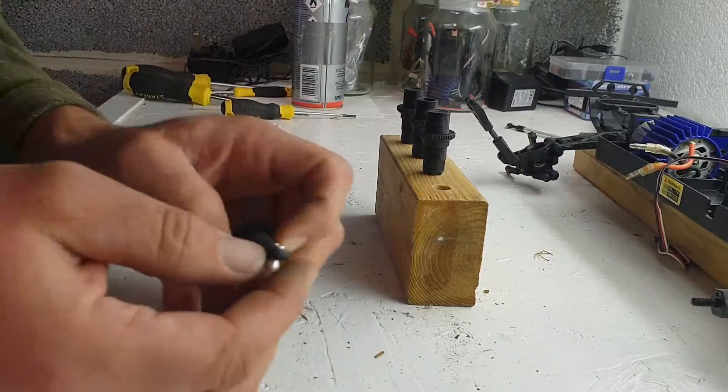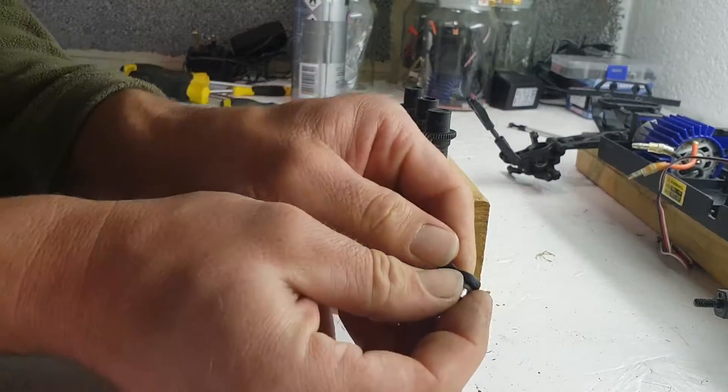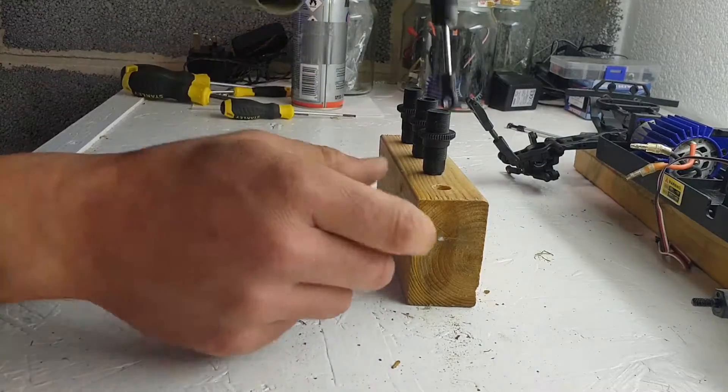To get this to go into here I actually need to remove this bit at the bottom — this pulls out. You may not need to do this if you've got holes drilled out big enough.